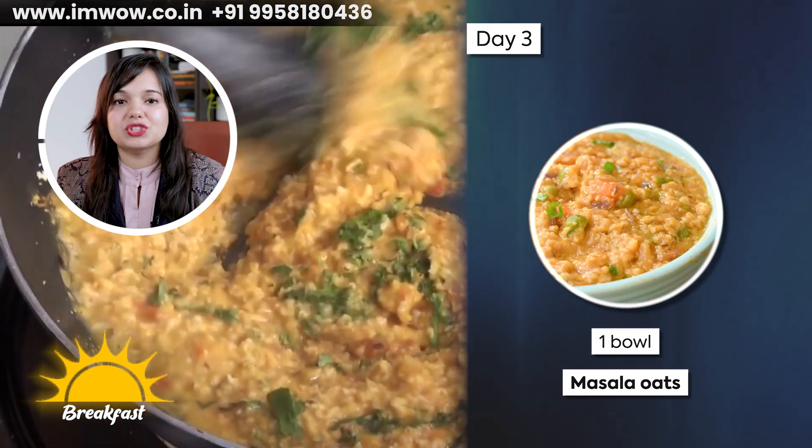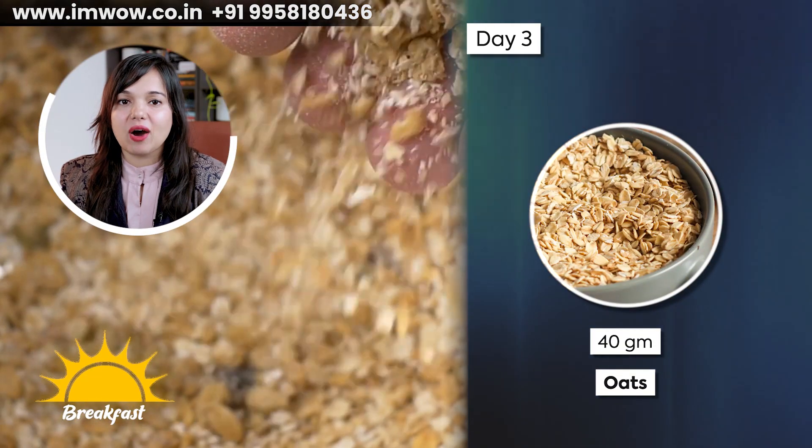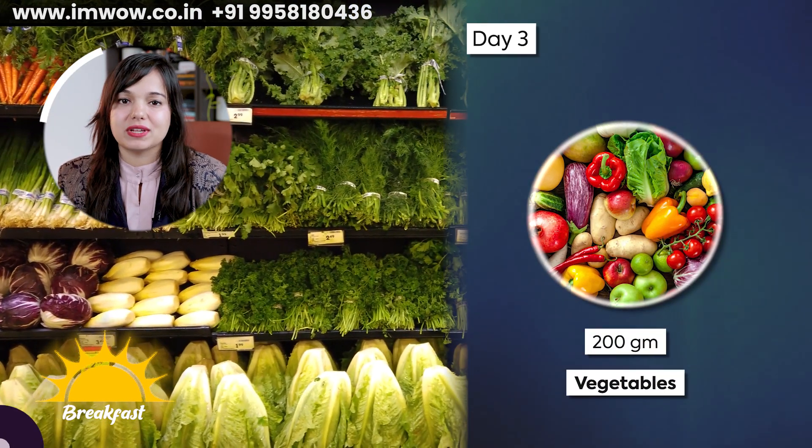On Day 3, you have to take one bowl of masala oats. You can use 40 grams of oats — any variety works, such as rolled oats, steel cut oats, or instant oats — and add 200 grams of seasonal vegetables.